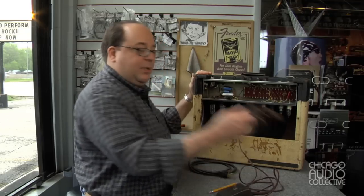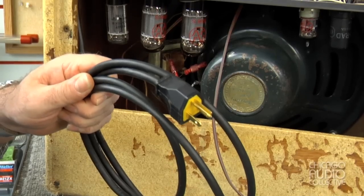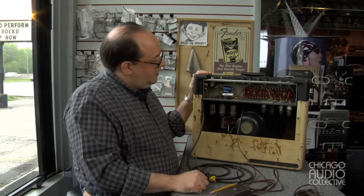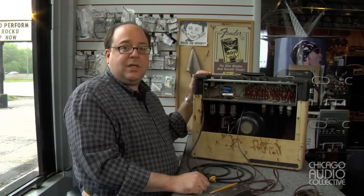The last thing we did was replace the original power cord with this new grounded replacement. It's fastened in place very firmly, can't pull out. It's grounded for safety, so this amplifier sounds great, works great, and is safe to operate for many years to come.